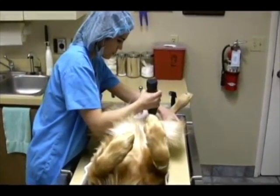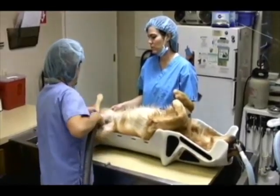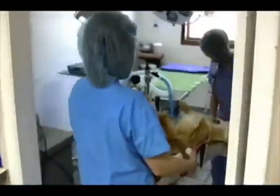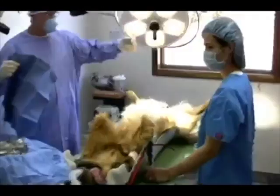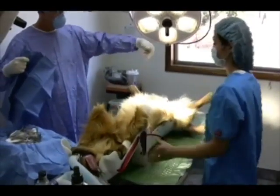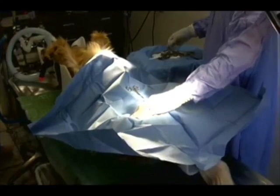Beginning with surgery, the Positioner offers several advantages over conventional positioning. Patients can be prepped, then safely transported to the operating room, and you are ready for surgery. The time-consuming need for tie-downs is eliminated. Once on the surgery table, the patient can be easily moved about to suit the needs of the surgeon. Even large, deep-chested breeds stay in perfect dorsal recumbency for the entire procedure.